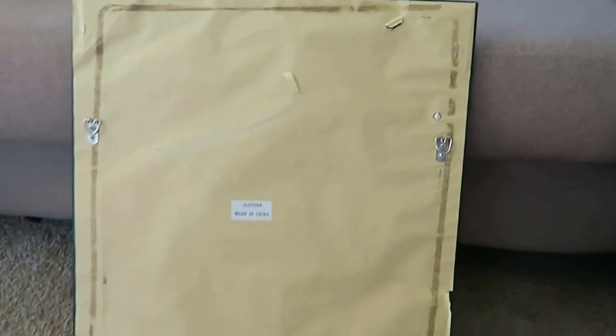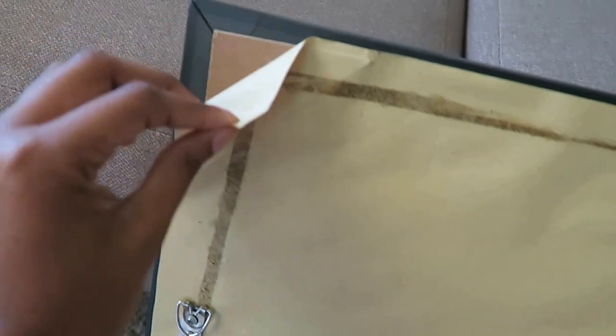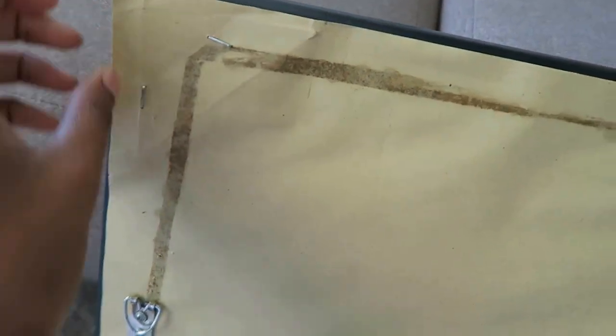What you'll need to do is turn the frame over, unscrew the latches if it has any, and then peel off the backing, peel off the paper, take out the picture, and then take out the glass if it has any.